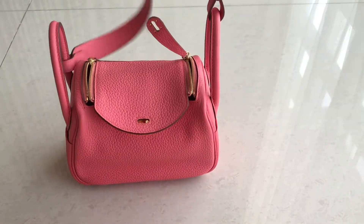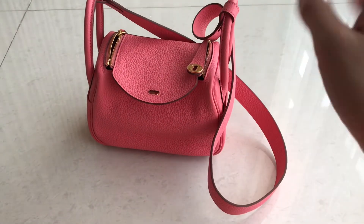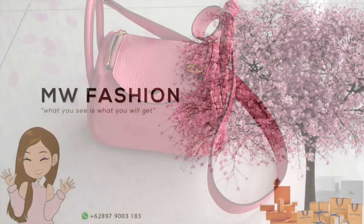We have other ready-stock items in other colors as well. We're using this bag as an example because it has a bright interior — most of our other bags have dark interiors, and this is the brightest one we have. That's it for today, guys — see you in the next one, bye!